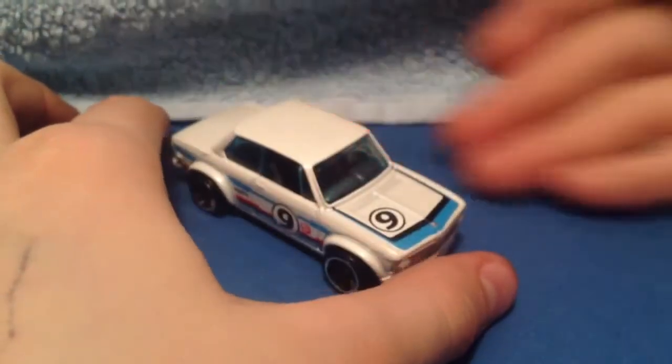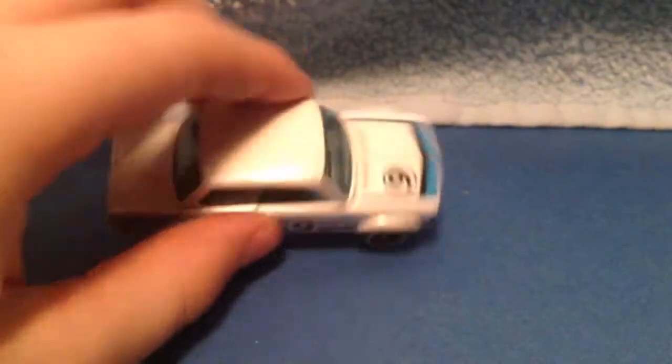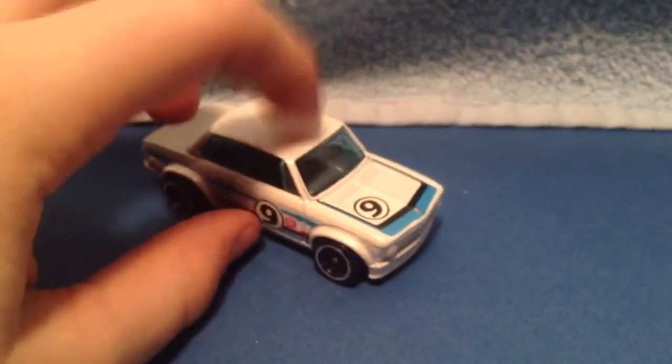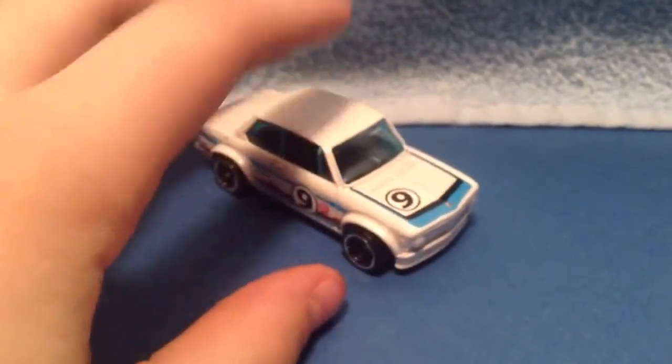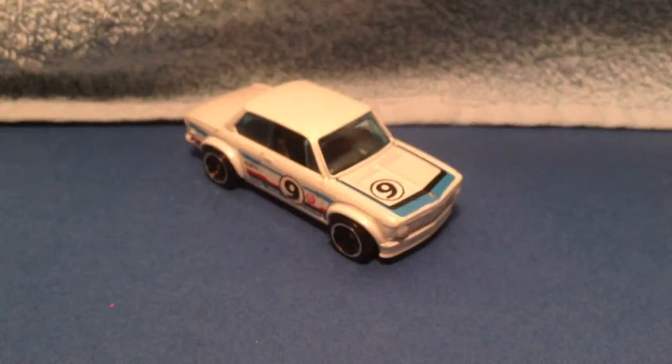That's pretty much it for this car's review. If I were to rate it, probably an 8 — looks very nice. I think it's super awesome to have this car. That's pretty much it for this review.